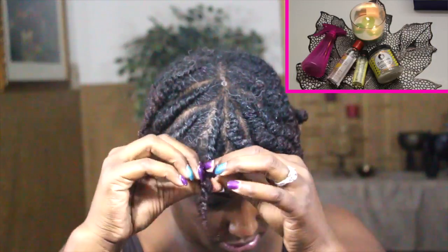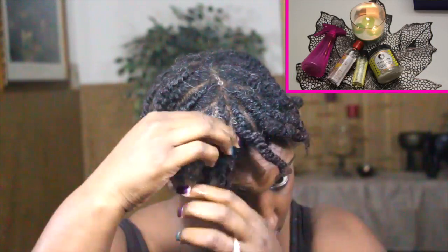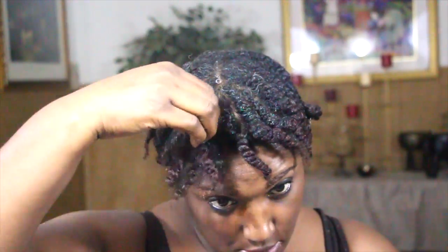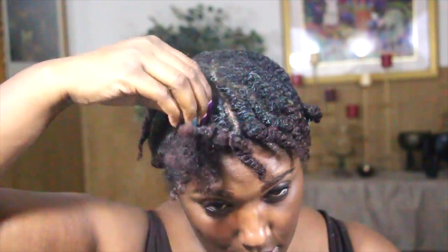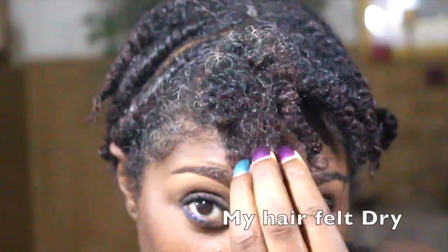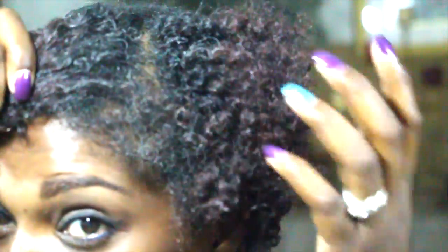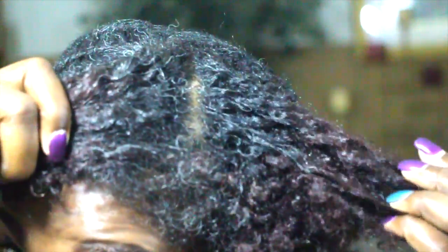I'm going to take that oil, rub it on my hands, rub it all the way down my hair, and get ready to unravel. Just to remind you, I used the Moisture Guru which had glycerin in the fourth ingredient — and these are the results. It looks frizzy to me. Here's my hair — you kind of have definition, but it still looks somewhat frizzy.